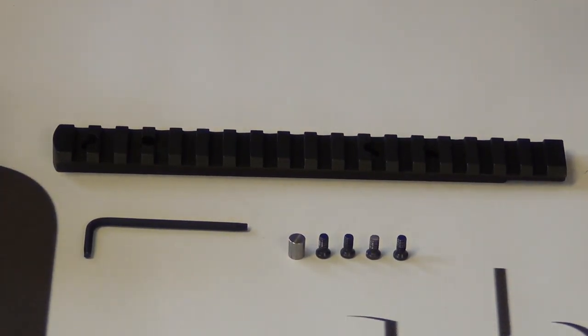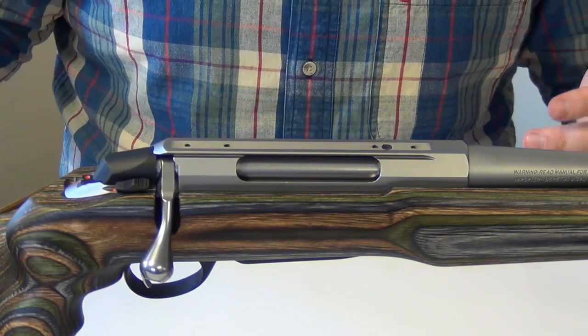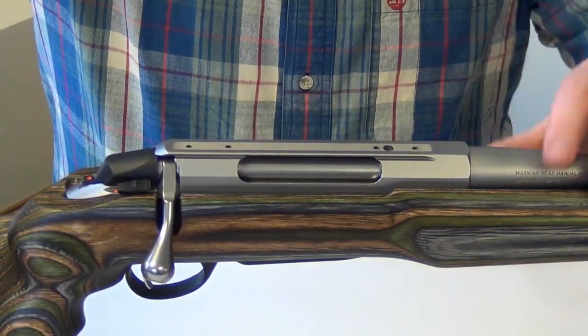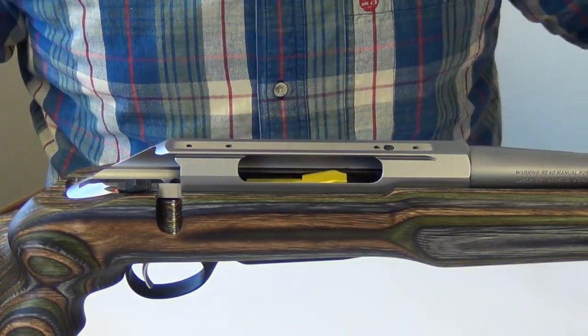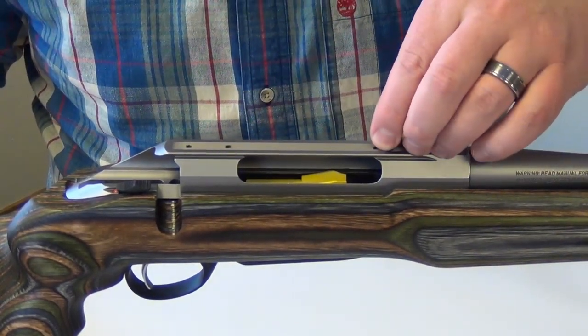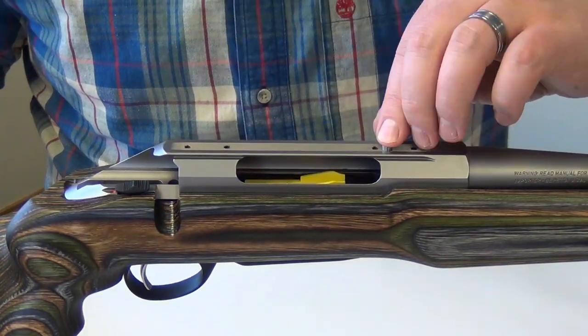Let's get this on a gun so you can see exactly how it all works. We've got our nice clean gun here. As always, before you start working on your gun, make sure that it's unloaded. I'm just going to pop the bolt right out of this. First thing you want to do is take the recoil lug from the package and put it in your Opti-Lock recess on top of your receiver right here.